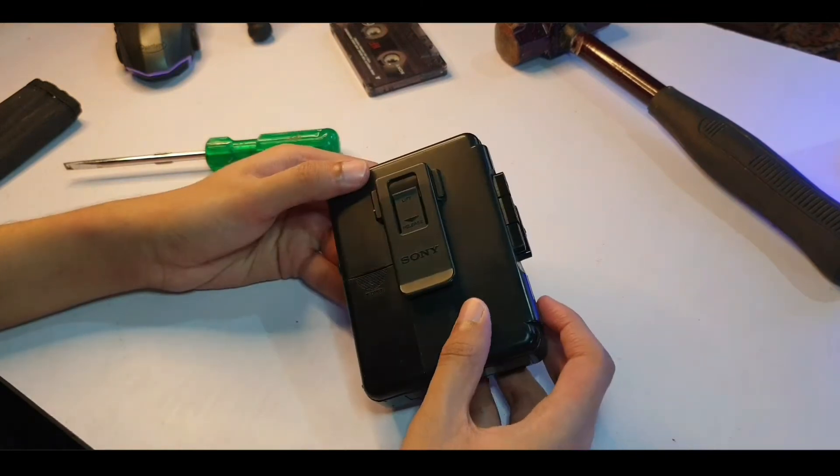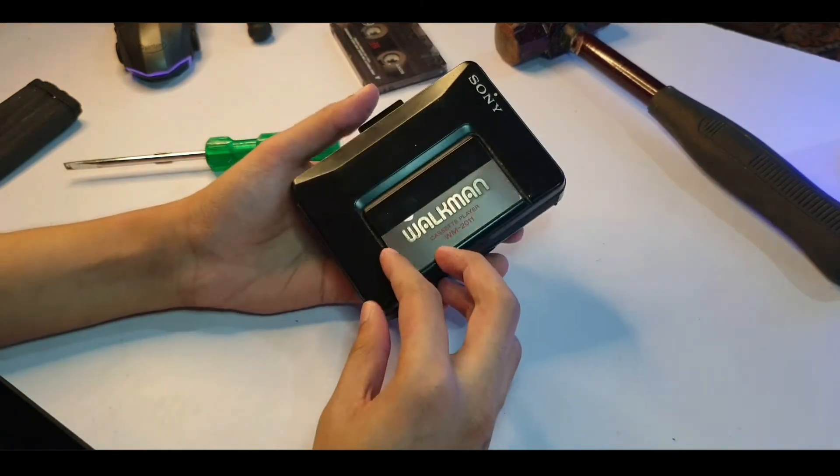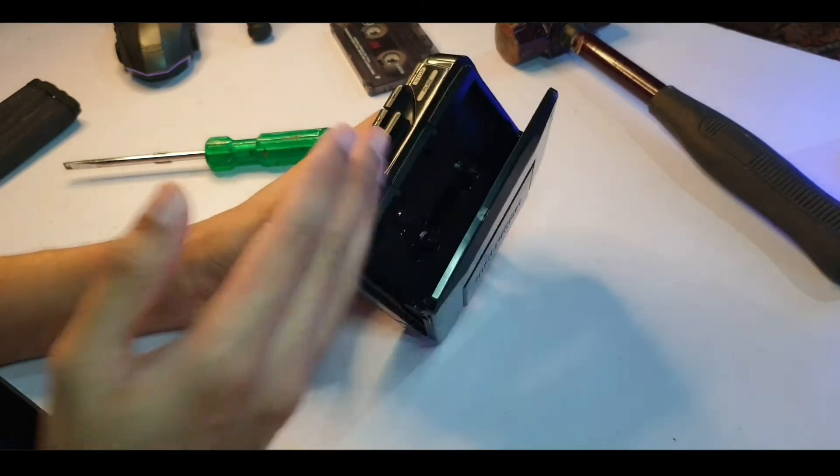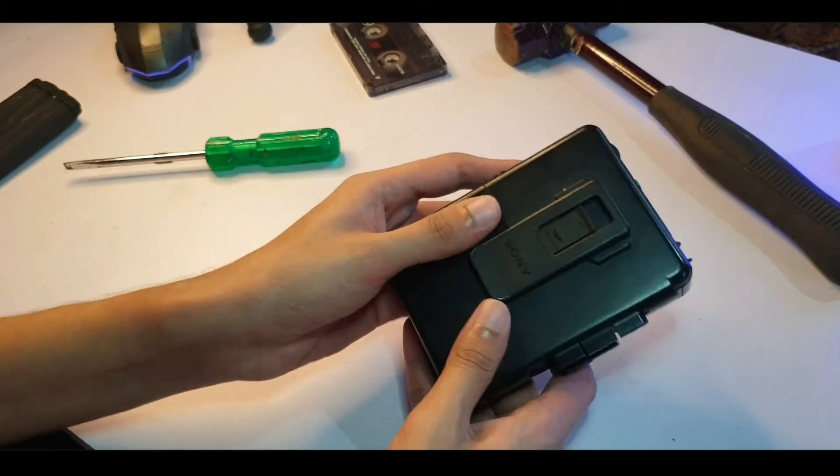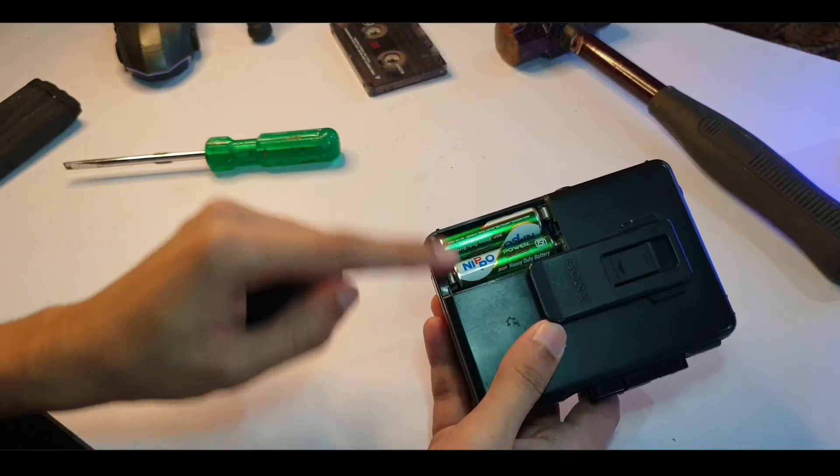I don't see how I can get into this because there are no screw holes, so I'm not sure if I'll be able to use my screwdriver. I have all the big guns ready. Let's take a brief physical overview — this is the front where you insert the cassette, these are the buttons, and this is the battery compartment with two batteries.